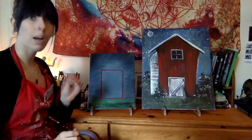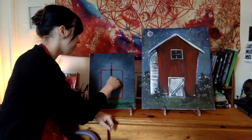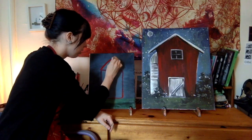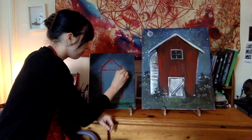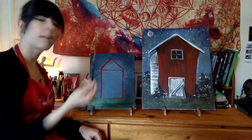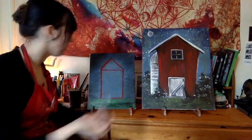The next part — the top part of our barn — is simply just a triangle. Wherever the center of this rectangle is, go right up. I'm going to place a dot right in that center and then place two diagonal lines connecting to my box. I cleaned off my small flat brush — you can use any brush you'd like — to fill this in with pure red paint.